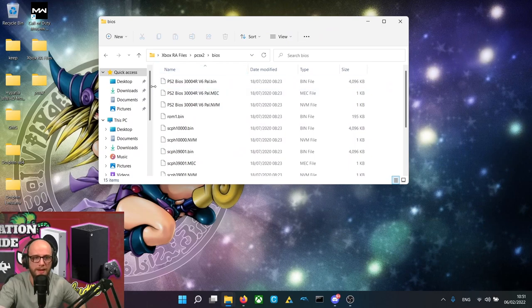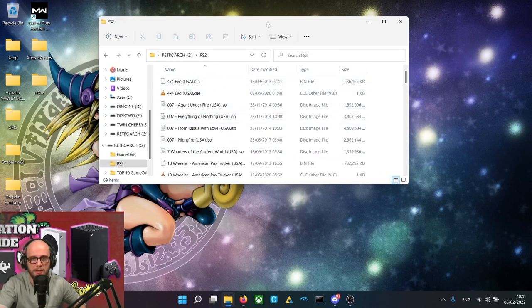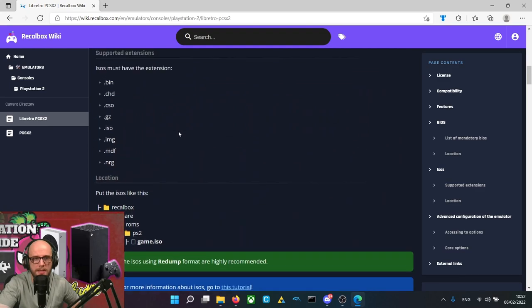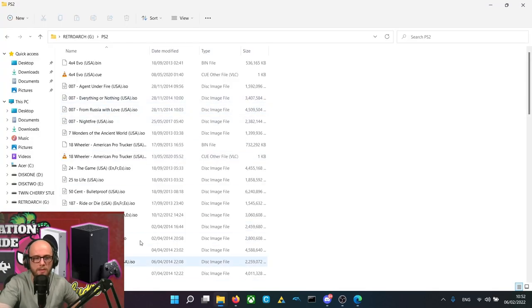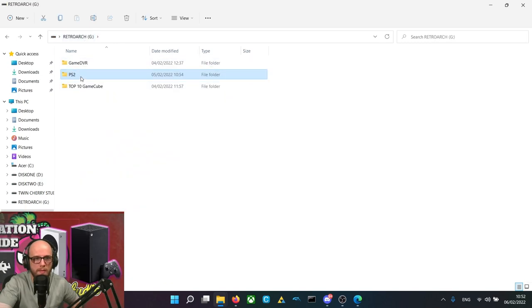The next thing we want to do is prepare our games on the computer. The game formats acceptable for PCSX2 — if we go to the Libretro wiki and look up PCSX2, we can find the supported extensions: BIN, CHD, CSO, GZ, ISO, IMG, MDF, and NRG. The ones I mostly use are ISOs or BINs. I've already copied all these games over to a PS2 folder — it will take a long time to copy them all, so just drop them into that PS2 folder.